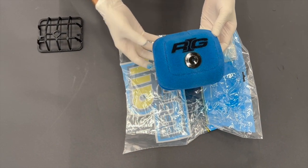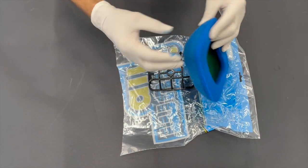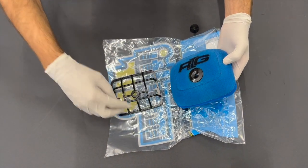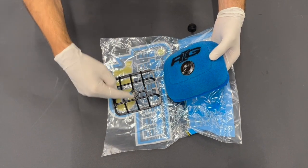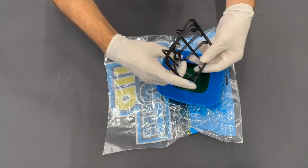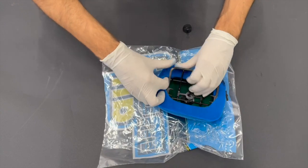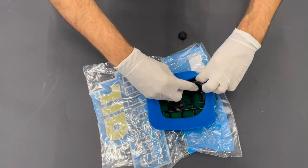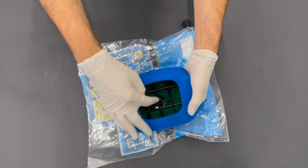Now take the foam filter — you can see it's already pre-oiled, so it's better to use gloves. It fits this way; it's not centered but a little more on one side. This side is also on one side, so turn it like this. Then insert the cage inside the foam filter. The holes should be more or less aligned.